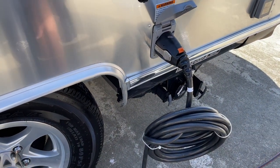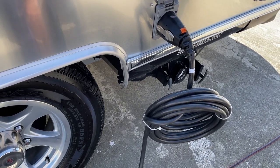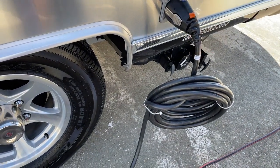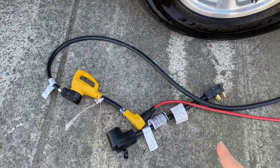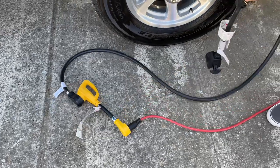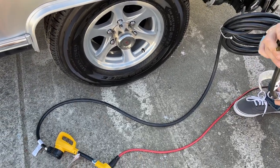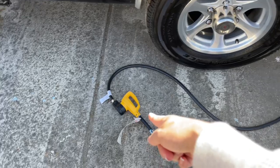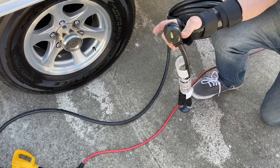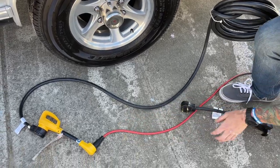This supplies your 110 power — so your air conditioning, your outlets, basically anything that's not 12-volt is going to be run through this. When you get to the campsite, you're going to have a direct 30-amp plug-in that looks just like this end of your cord. You plug it straight into the box. The end of your cord fits this exact connection — you won't need an adapter, just plug it straight in.